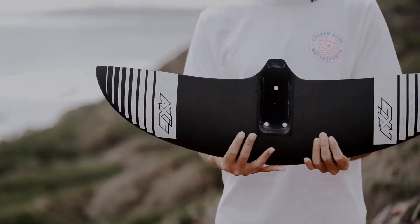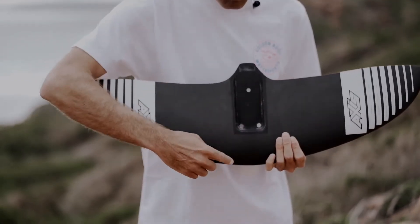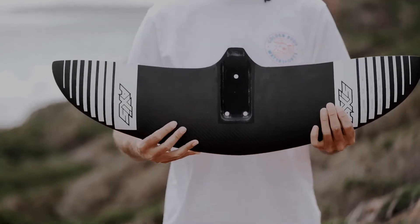I'd call this a mid to low aspect wing, which means that in relation to the span, it has quite a decent cord. So there's a lot of bottom end power and it's still really maneuverable. But the good news is this thing still pumps really, really well.